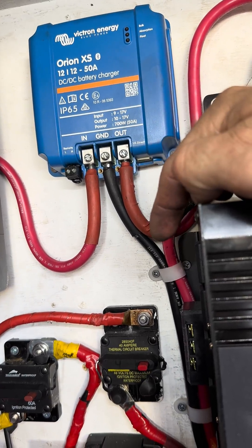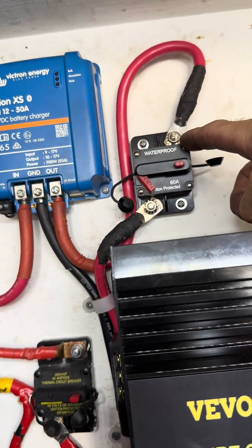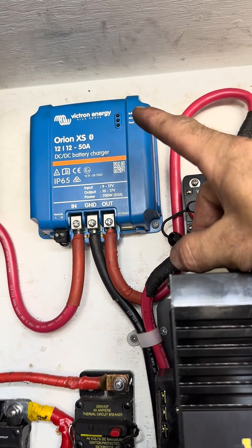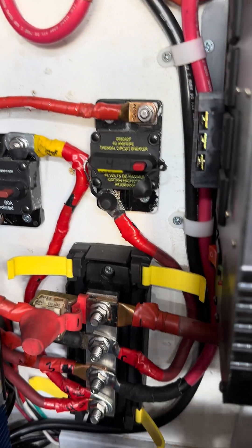I got the ground hooked up to the negative bus bar, and then I got the output hooked up to this 60 amp breaker, and then it goes to my positive bus bar right there. It's hooked up, but it's not giving power to my bus bar yet.